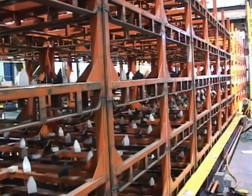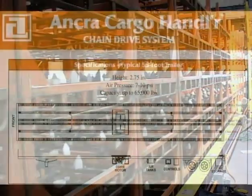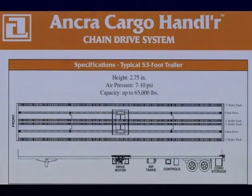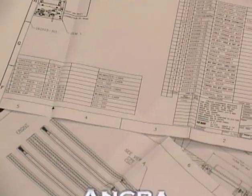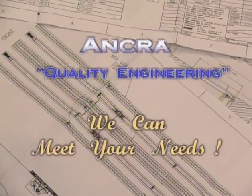As an added value, Anchor International employs a highly qualified engineering staff. The Anchor International Engineering Group is capable of custom designing automatic loading and unloading systems for both trailers and loading docks. A custom designed automatic loading unloading system can be developed to meet your company's needs.